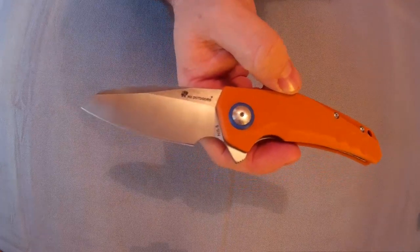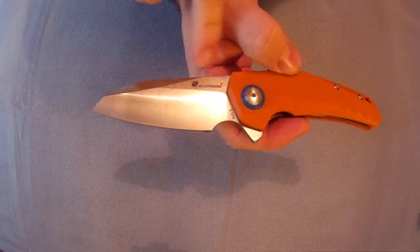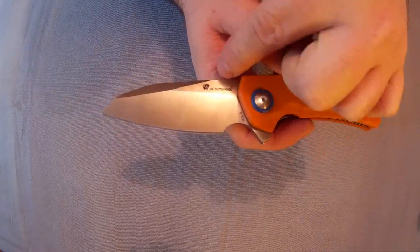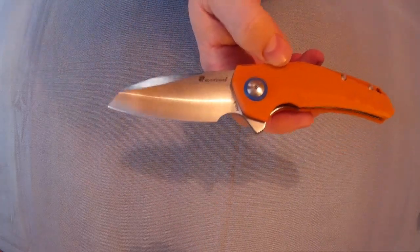It is 11.5cm closed, 19.8cm open. The blade is 7.5cm and it is decently sharp, 3.2cm wide, and 4mm thick — so it's quite a decently thick knife.